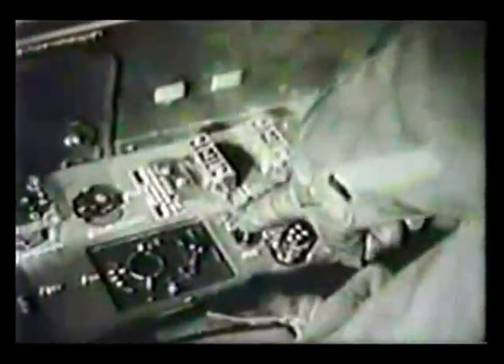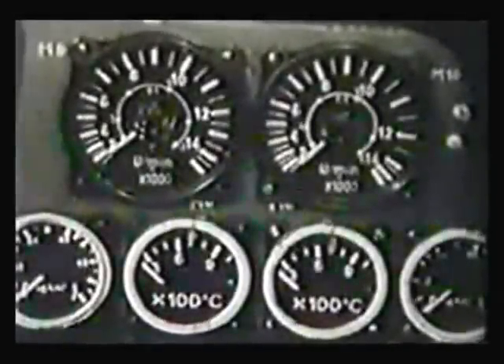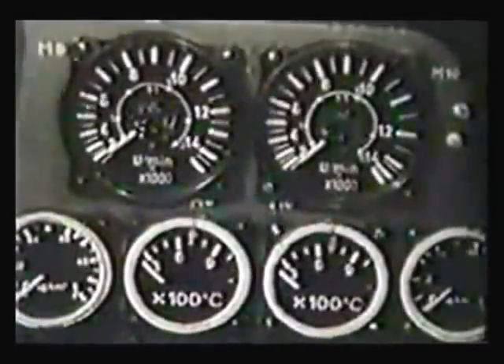When the rear tank is full, the center of gravity is much farther back than it should be. Here, we have the instruments that show the turbine's revolutions. He continues to explain the throttles and tells him that they are spring-loaded.